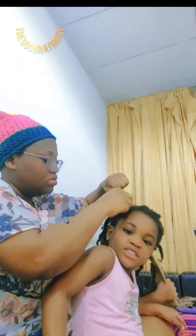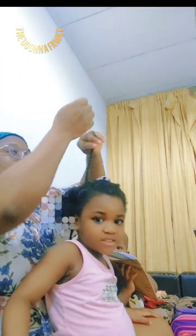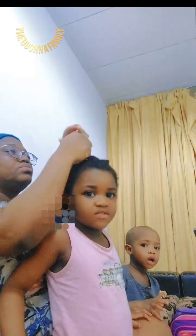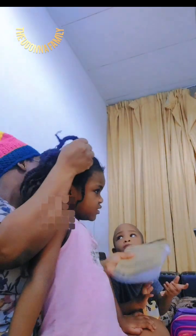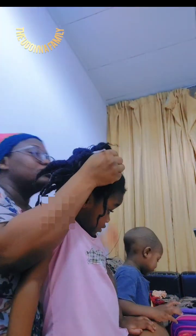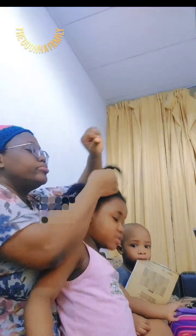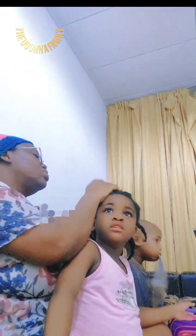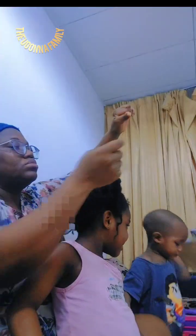I'm unraveling Annabelle's hair. This is the threading we made last time during our live session. We did this African threading hairstyle, so I have to unravel the hair first — loosening it before I wash it and start making the new heads she will take to church.